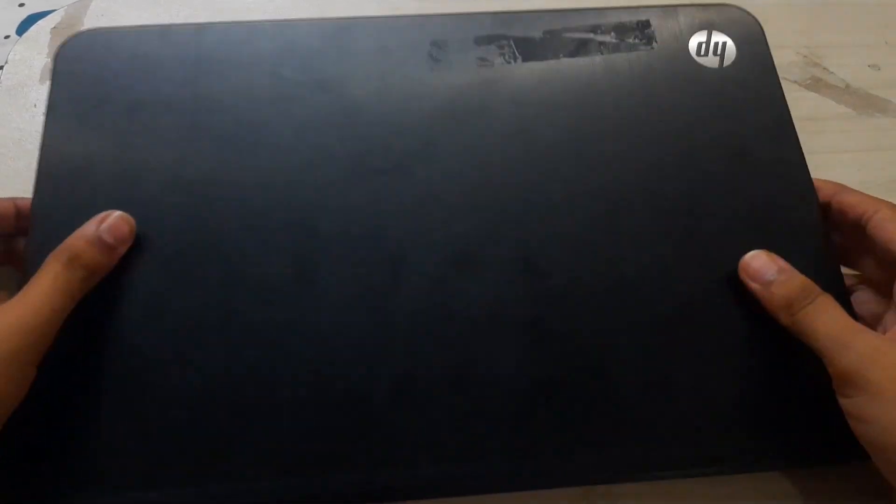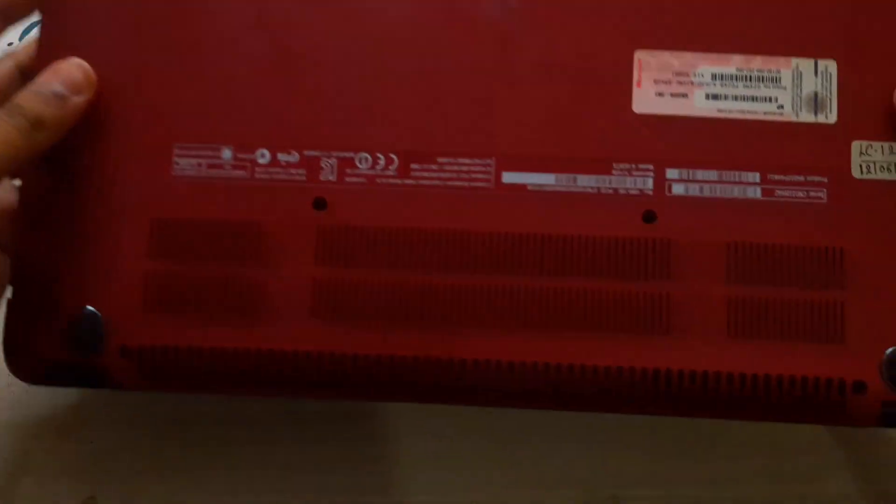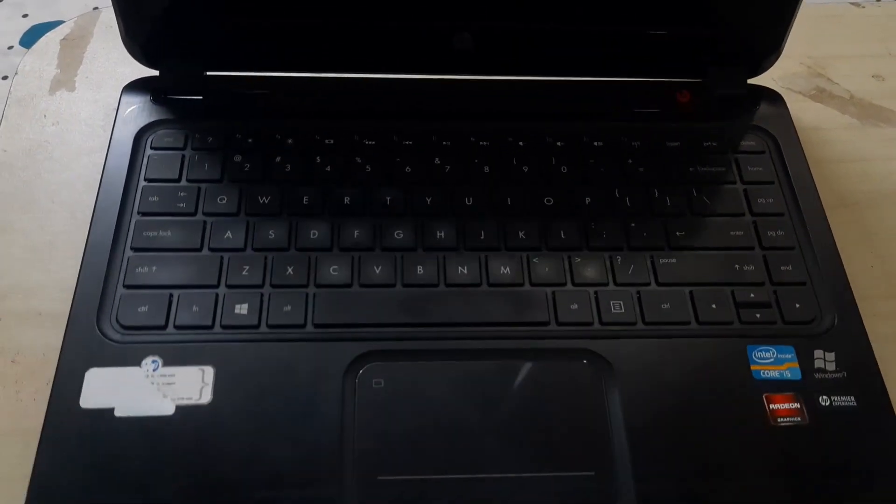Hey, what is up guys. So this right here in front of me is an HP Envy Ultrabook Slim. As you guys know, this laptop is almost 11 years old — it was manufactured back in 2011.